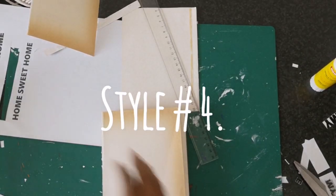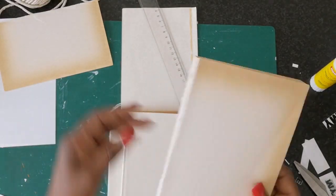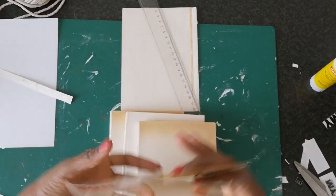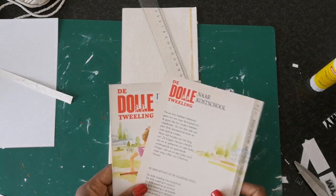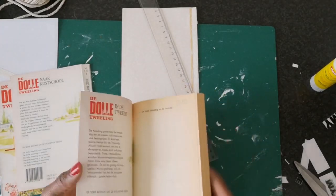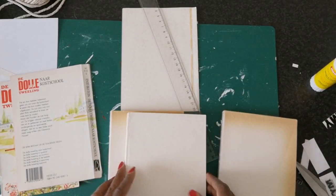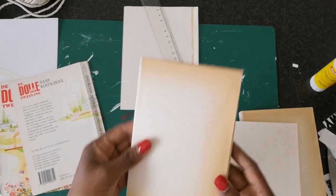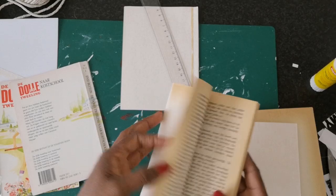For the fourth and final style I lost some footage, but basically what I did was I took a few paper bag books — they were already a bit vintage looking, old brown as you can see. I removed the covers and just turned them inside out and hot glued them back to the books.